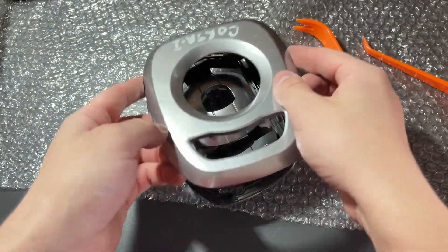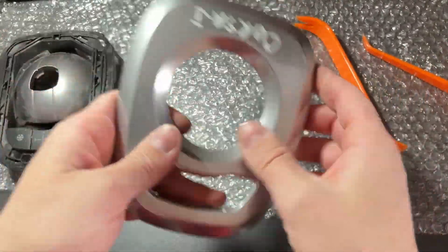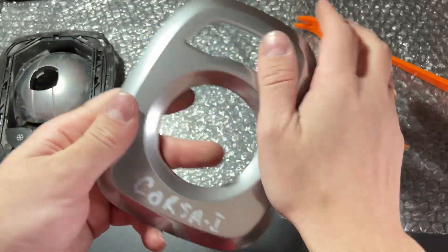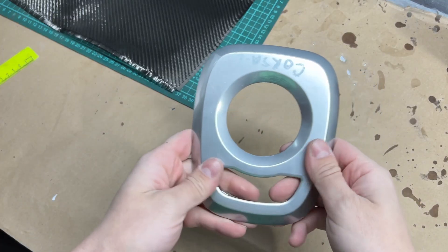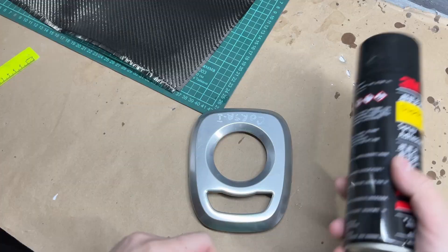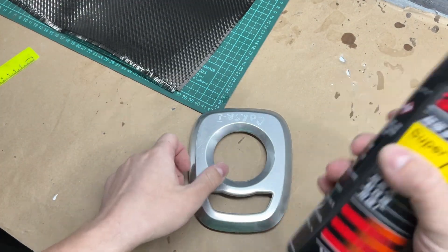Let's start by disassembling the part and getting the piece we'll be working on. In most of the videos, the general idea of the method is this: they take a part, glue the carbon fabric on with spray adhesive, and then apply epoxy resin over it.